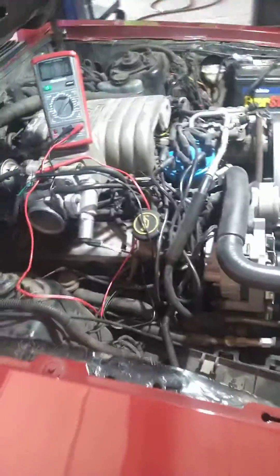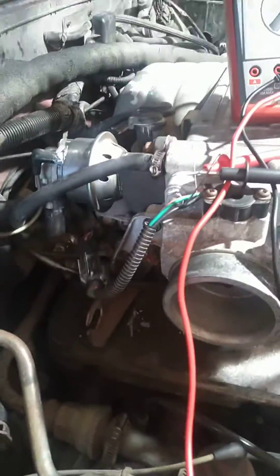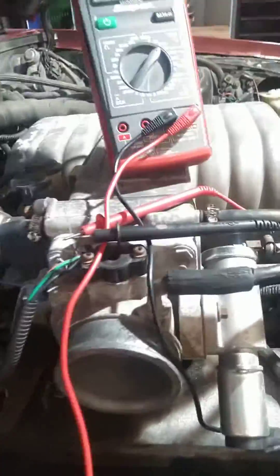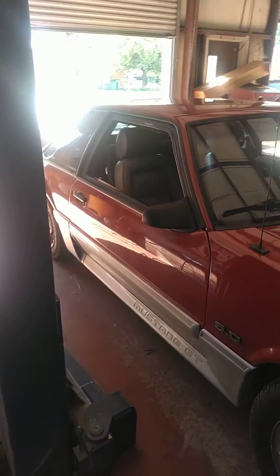All right ladies and gentlemen, just a quick video. I'm sure this horse has been beaten to death and beyond, but just in case people are still having problems trying to find something on this — this right here is a beautiful specimen of a 1988 Fox Body Mustang.